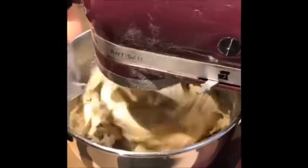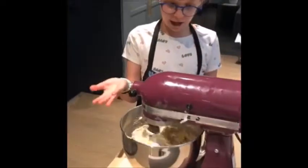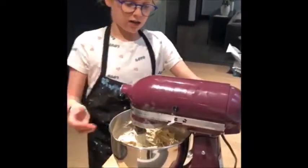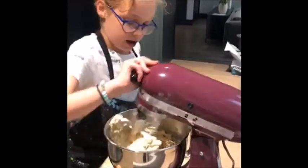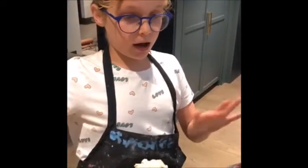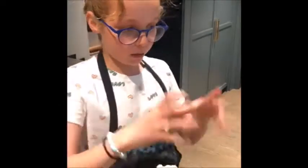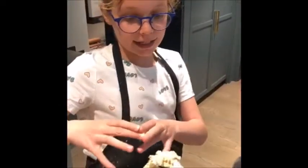A little more. And then this is a batter. So now you have to put it on wax paper or cooking sheets on a pan. And then take a spoon or something and make little balls of twelve, and then you put them in the oven. And then they're ready.